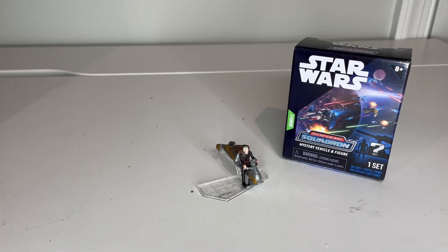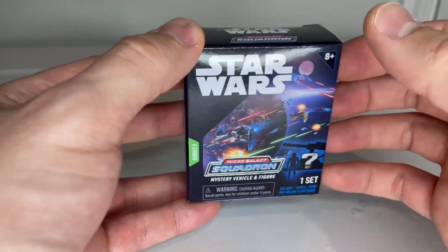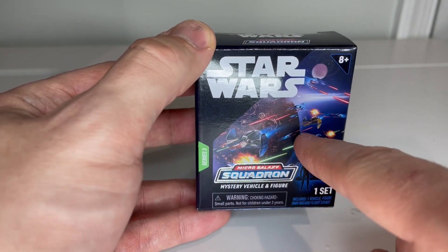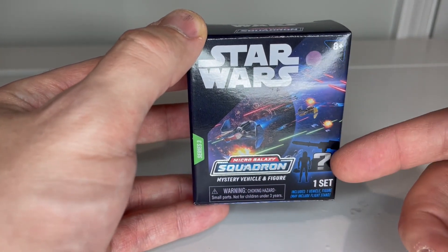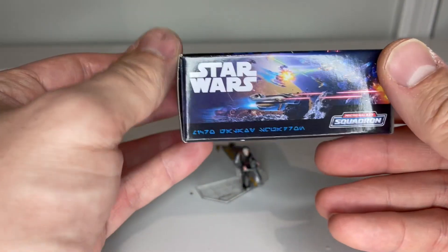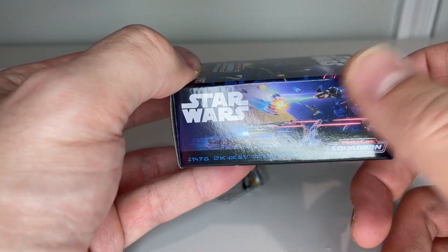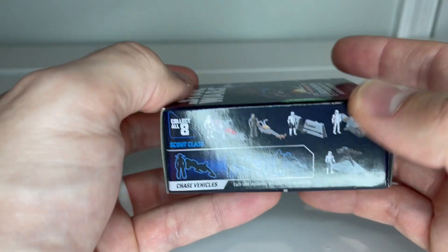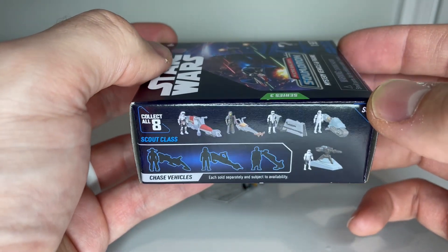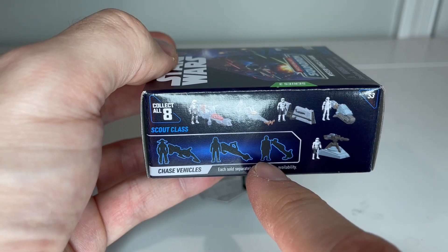We're going to start out looking at the box. I don't actually have the PDQ that has all of the blind boxes in it, but it does have the same type of artwork that would be on there. We've got Jedi Interceptors on the front, as well as a little picture showing this is a mystery box and that is one of the figures and vehicles you can get inside. On the side, there's more artwork — Grievous' ship, another Jedi Interceptor, another battle scene. And over on this side, we get all of the different vehicles and figures that come in this series. We're going to be taking a look at one of the chases, which is Count Dooku on his speeder.